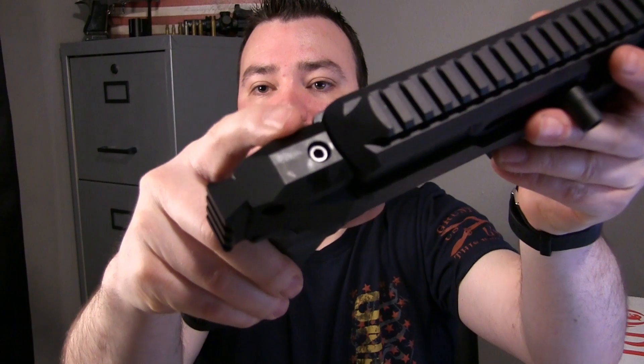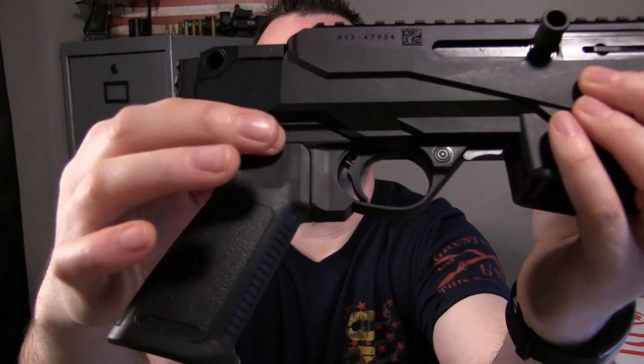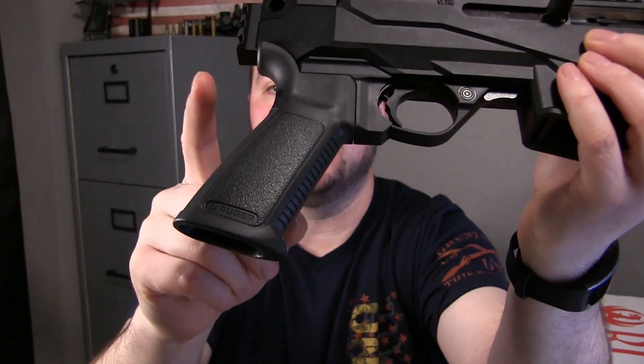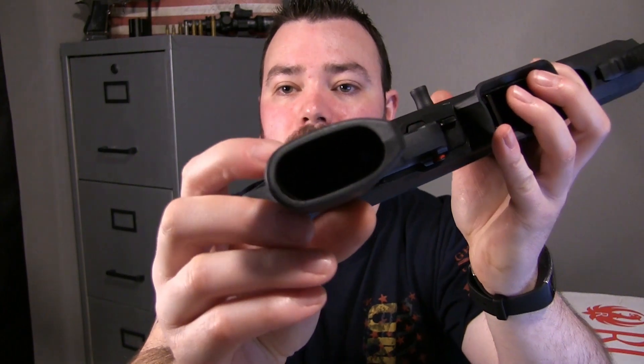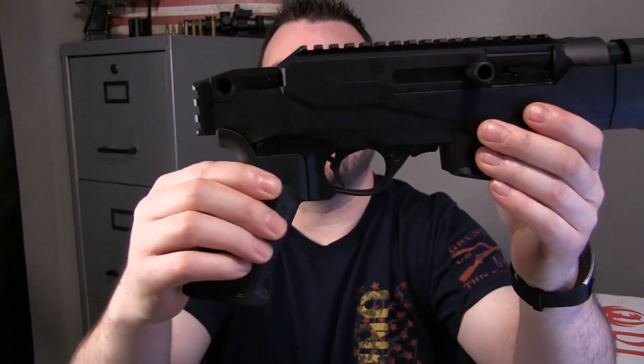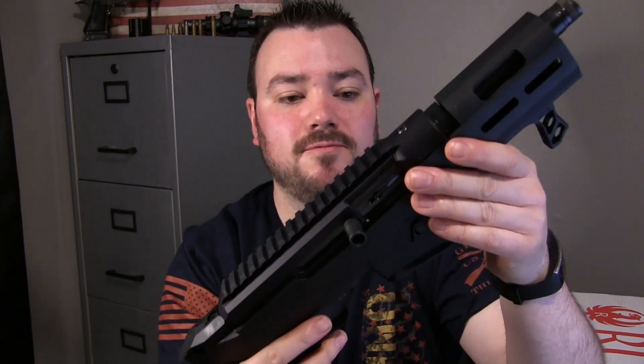This top screw here releases the attachment that is attached to the handle, and then you just take that off. There's a screw down inside there that you take out like a normal hand grip, and then you can swap it out. It's very easy.